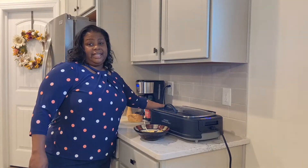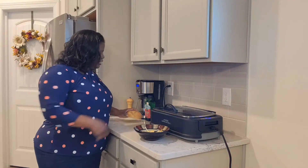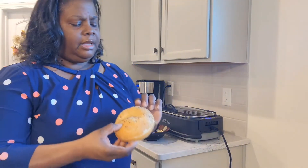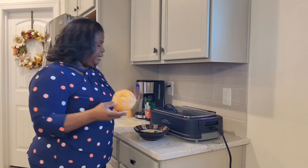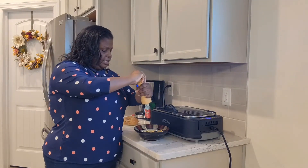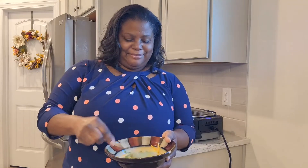Because I'm using an everything bagel, which already has salt and pepper on it, along with some onions — you can see it has poppy seeds, sesame seeds, salt and pepper. I could have used a plain bagel or sesame bagel, but I'm going to use my everything bagel, which I love. That's actually my favorite bagel. I am going to add a little bit more fresh black pepper, and I'm just going to give this a stir to get it all nice and mixed up.